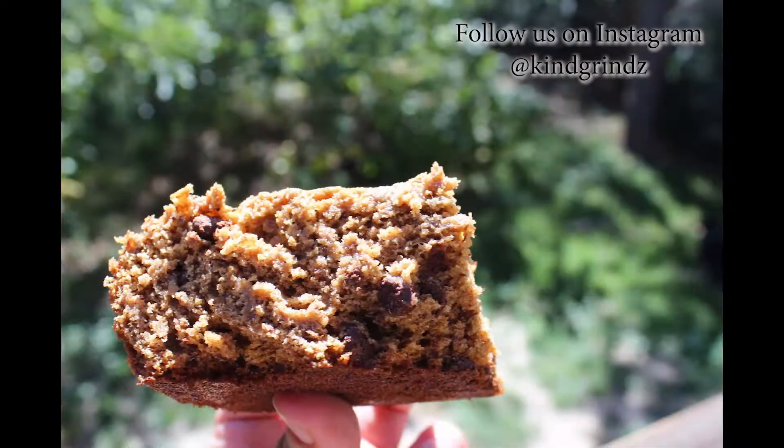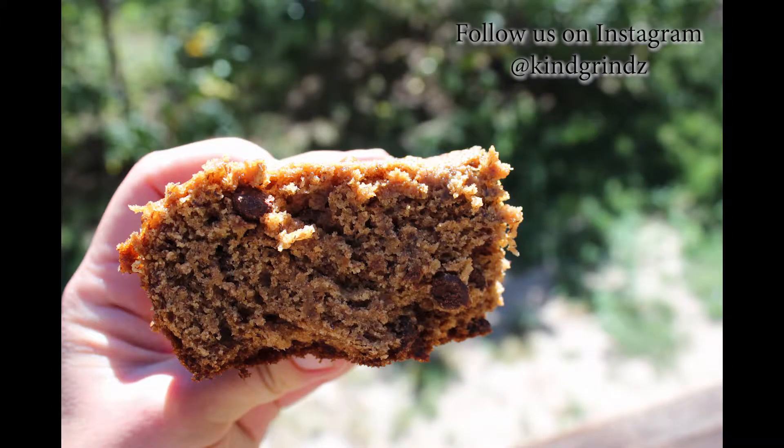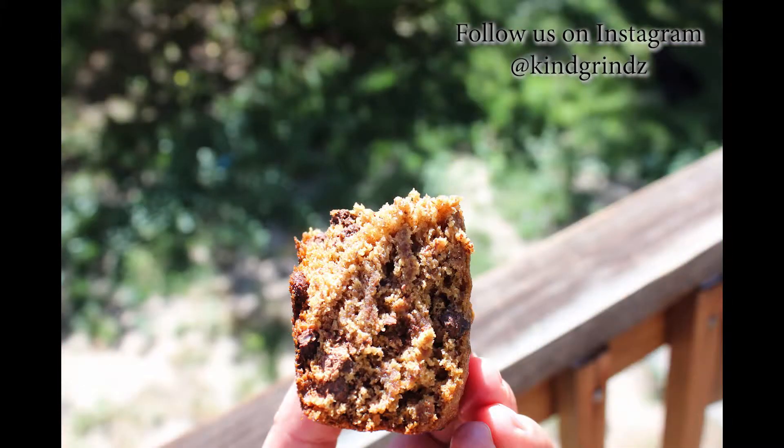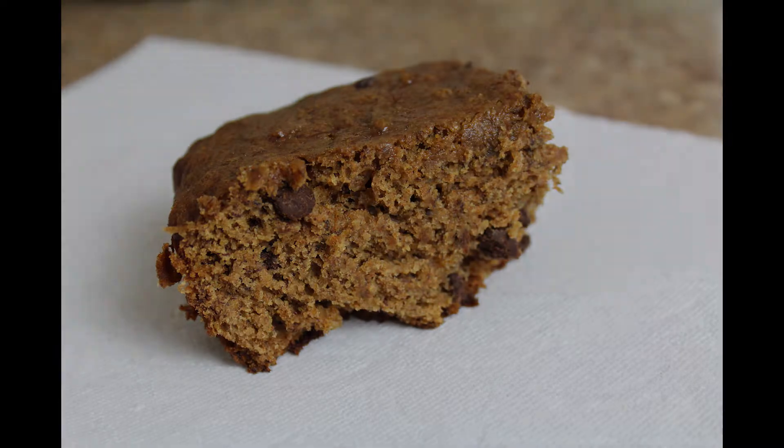This banana bread was so delicious. Follow us on Instagram at Kind Grinds. Please like and subscribe. The recipe is in the description below.